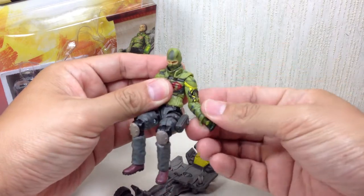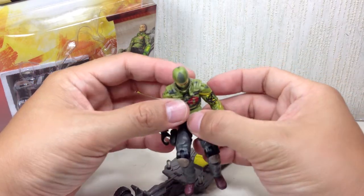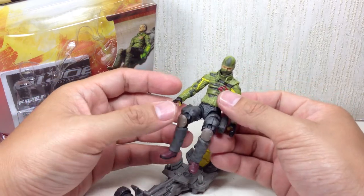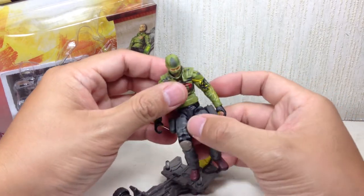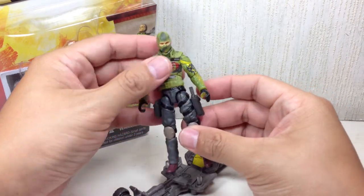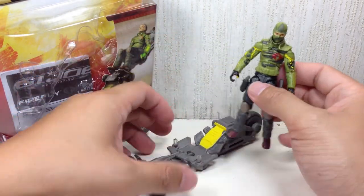G.I. Joes here in Manila cost about $5 to $15 each. It's ridiculously priced, but for $15, you better make sure you get the figures that really have value for money.